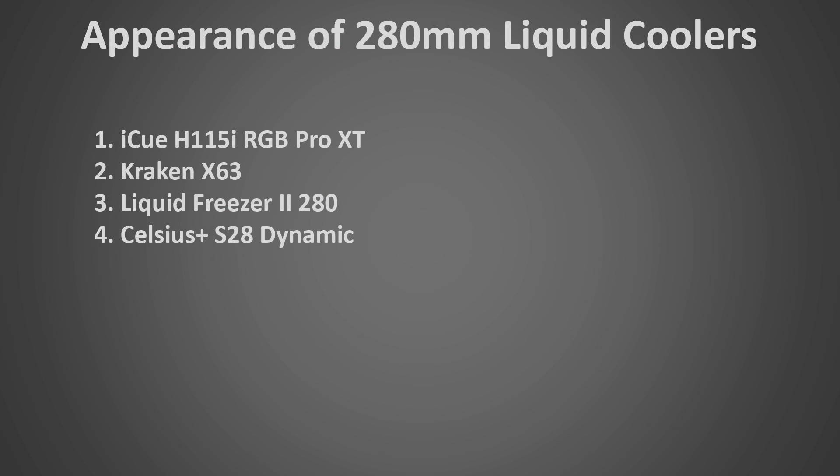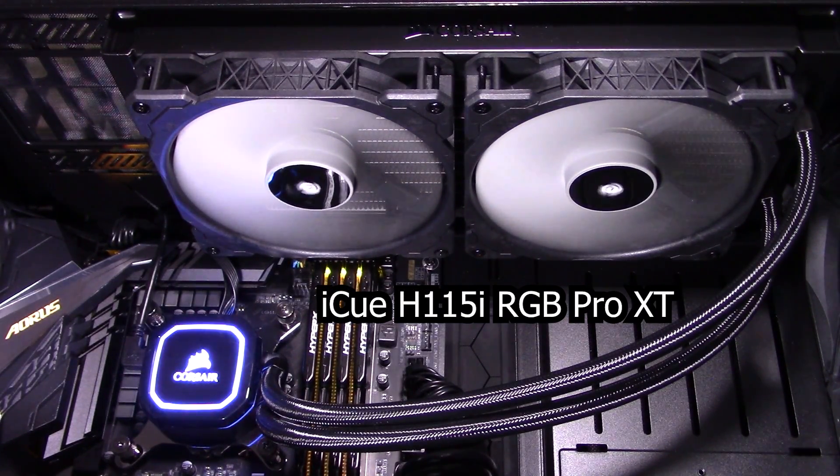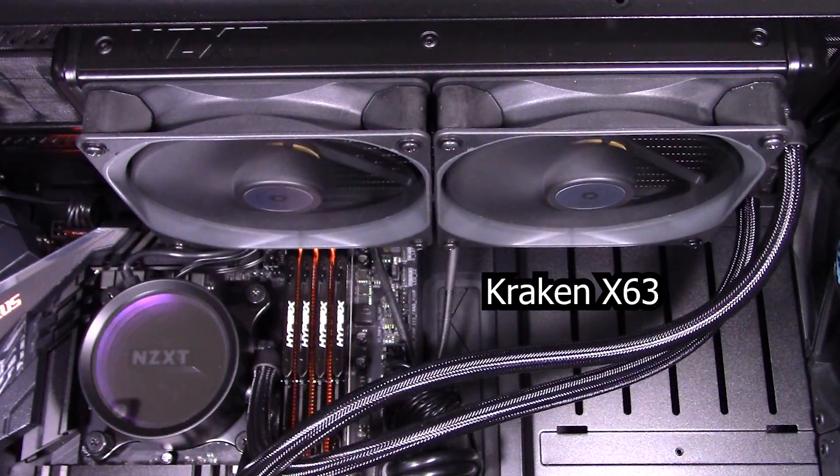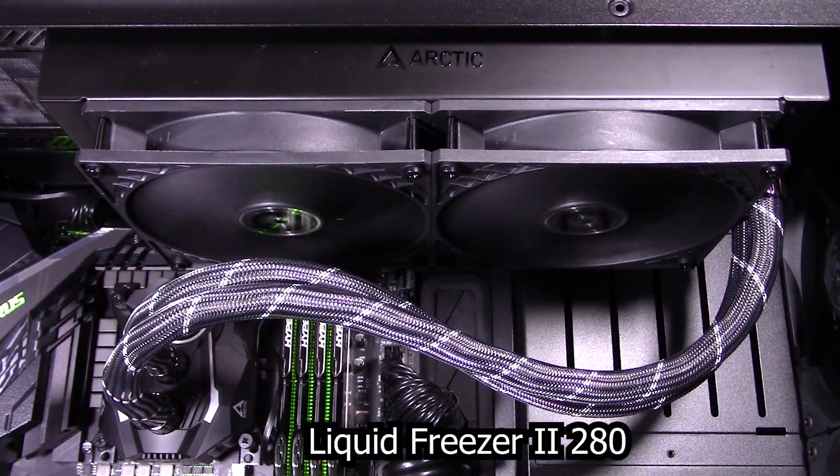Now let's look at these coolers' appearance. A lot of people go for liquid coolers over air coolers because liquid coolers generally look better, so appearance can be a big factor. I've ranked the remaining coolers according to my personal preference, though appearance is very subjective. My favorite is the iCUE H115i — I really like the contrast with the black and white colors on the fans, the CPU block looks very classy, and it has a bunch of interesting customizable RGB lighting effects. My second favorite is the Kraken X63. The fans are a bit more plain but look quite nice with a uniform black look, and the CPU block has an interesting reflective cover with the NZXT logo that can be customized with many different RGB lighting effects.